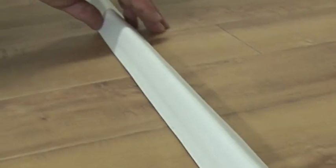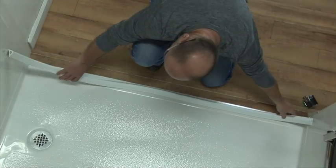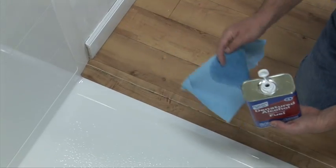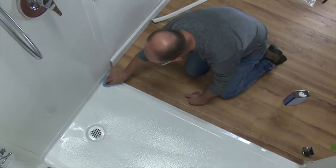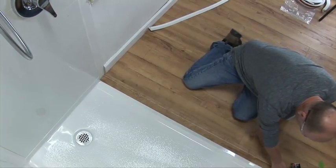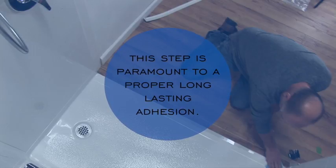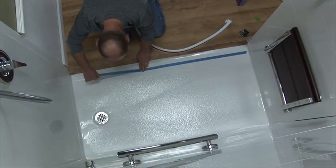Warming the material will allow it to return to normal shape, relieving kinks or compressions caused by packaging and shipping, rendering a smoother installation. Determine where you want the dam to go. The surface area to be adhered to must be chemically cleaned and void of dust. Clean and prepare the entire surface of the threshold — apply denatured alcohol liberally on a clean dry cloth and wipe the threshold surface area thoroughly. This step is paramount to a proper, long-lasting adhesion.